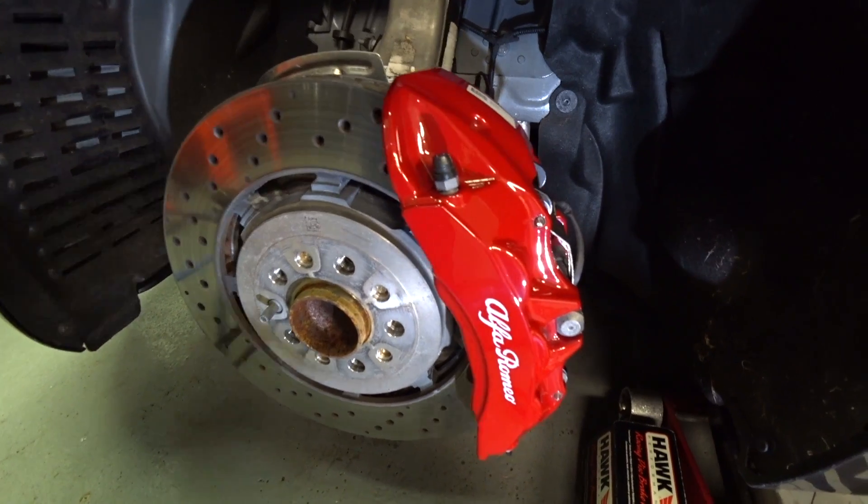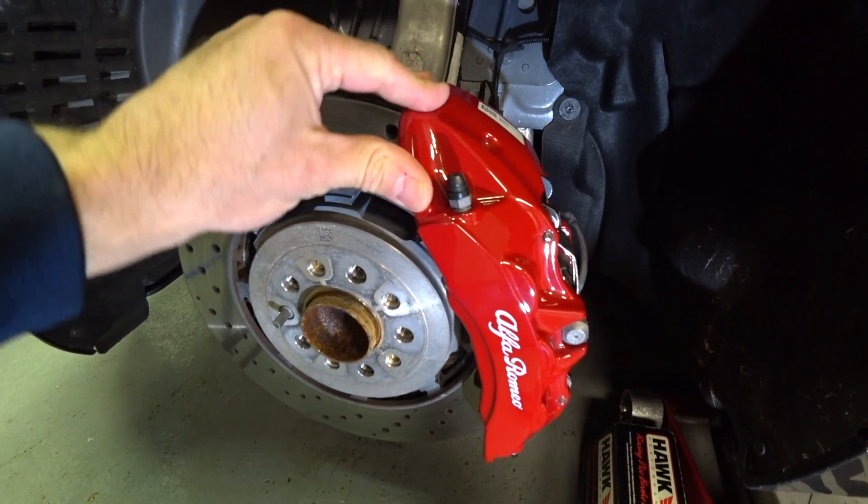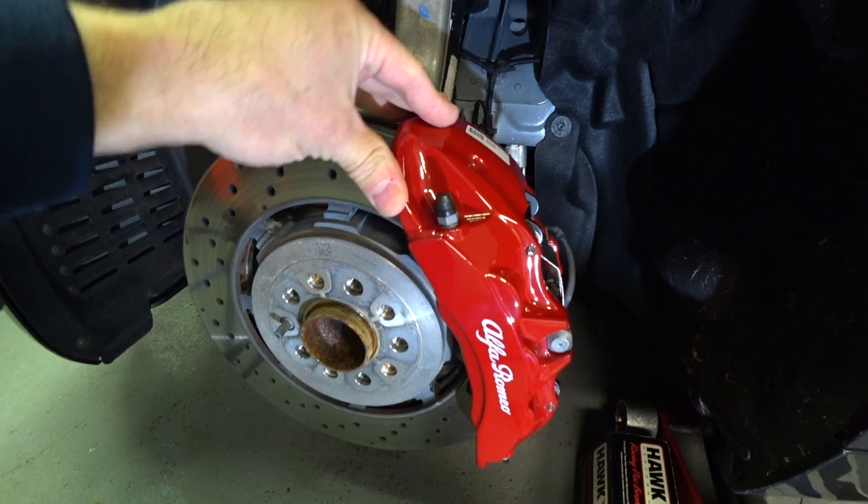I already know these pads are going to give me the cold bite and that real aggressive feel that I want. I don't really care about dust, I don't care about rotor wear — I just want this car to stop better.